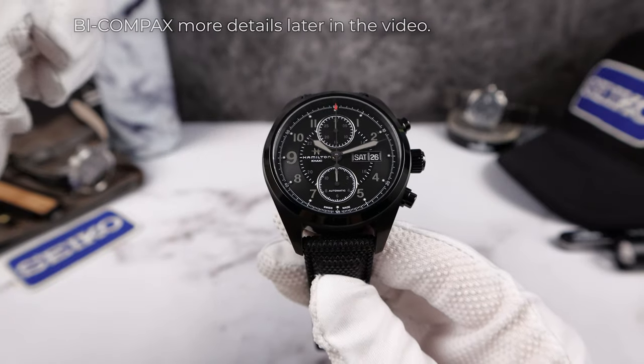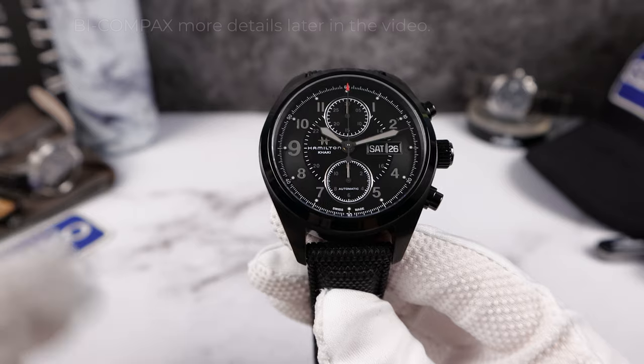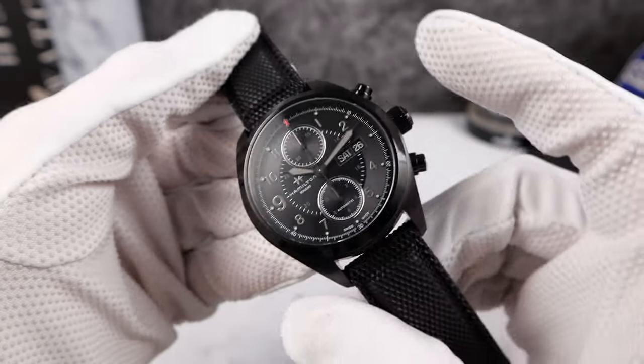Two sub-dials: one at 12 and one at six. There is no running seconds, which is a big ding for me. Let's turn on that chronograph.